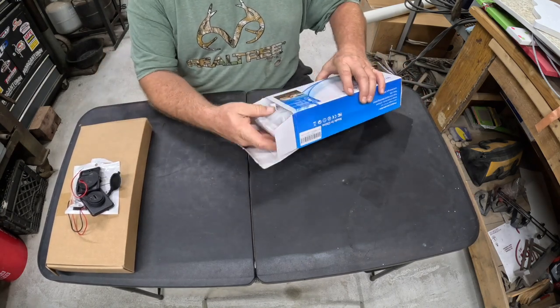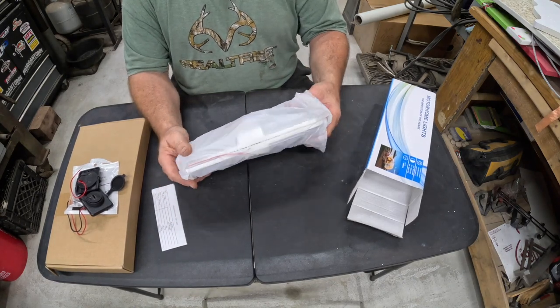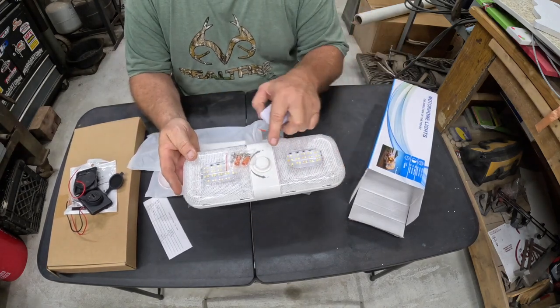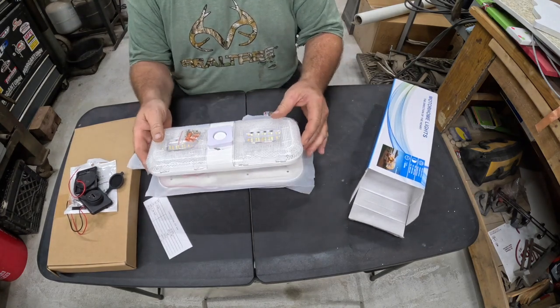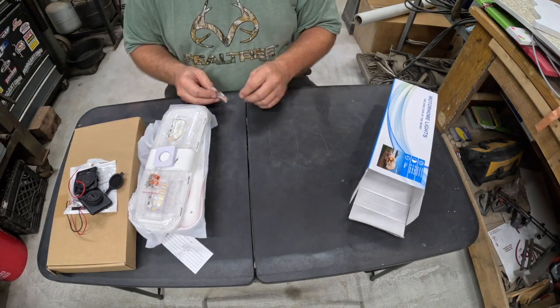We also picked up some lights — we needed new lights underneath the cabinets where we built a new shelf. These are pretty awesome because they have dimmer switches: on/off and a dimmer, so if we want them low we can turn them low, and if we want them high we can turn them high.